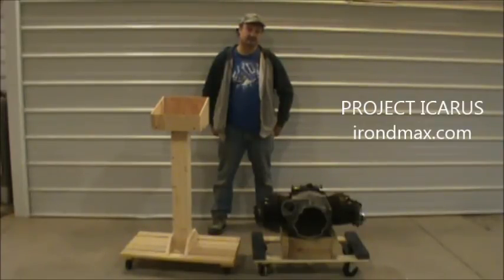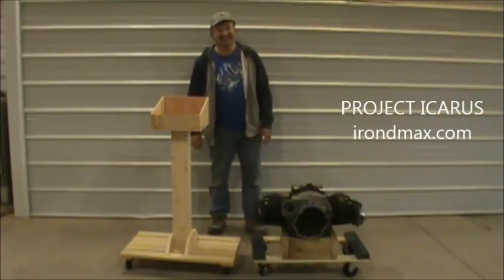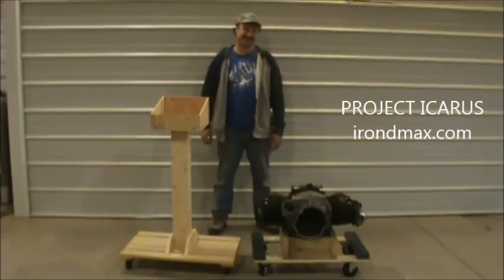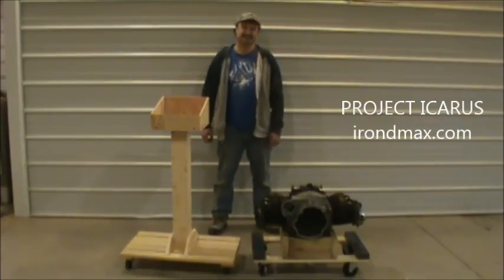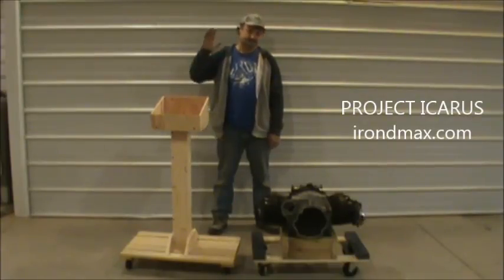Anybody else that wants to jump in and help out, we could use the help. We did actually have another guy stop by today who lives local and was helping out. People from time to time do help out — we just need more of that. This is a lot of work and a lot of money. Free energy ain't cheap. Free energy is expensive. But when it's done, everybody could have it. Until then, it's work, work, work. Take care, everybody.